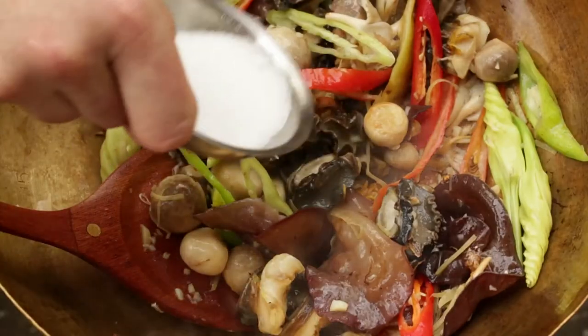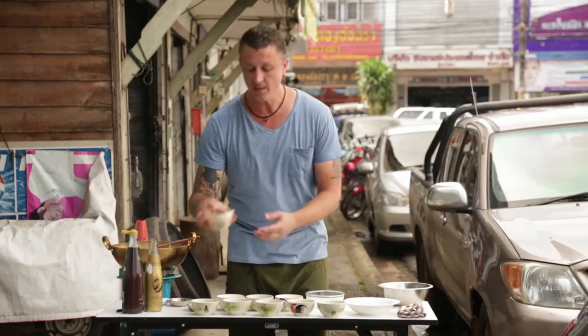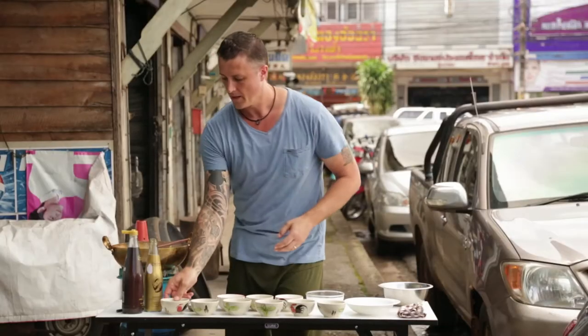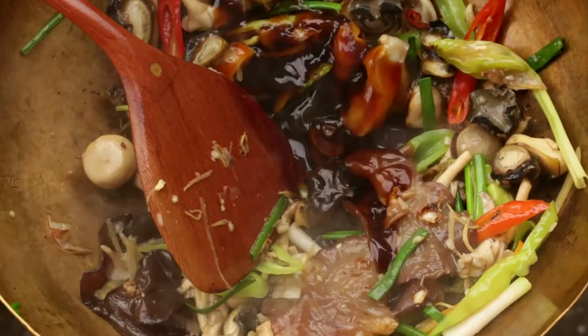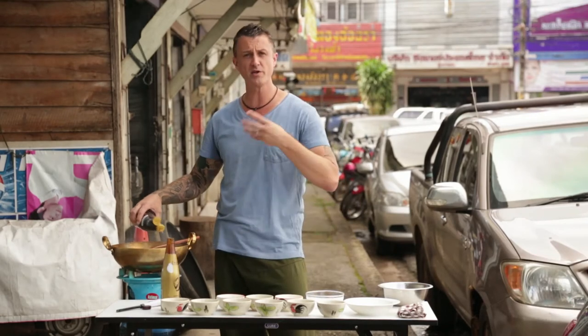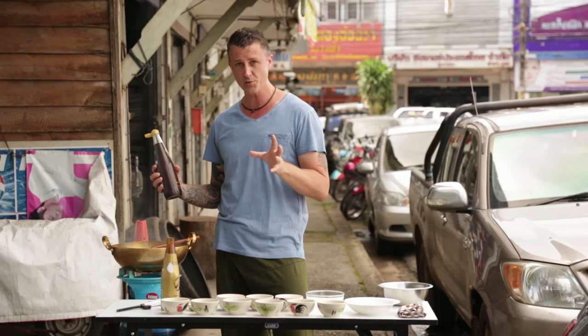A pinch of sugar — not too sweet, about half a tablespoon. And then some baby spring onions. Oyster sauce, about two tablespoons. And just a splash of fish sauce. Oyster sauce has already got a slight salt content but it's actually more rich and smooth and a little bit sweet as well.